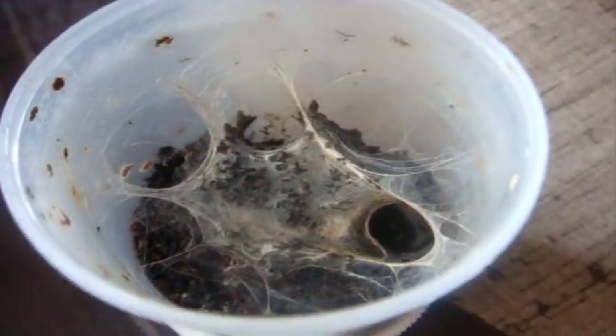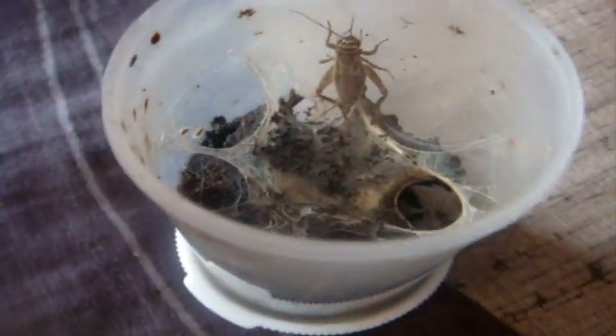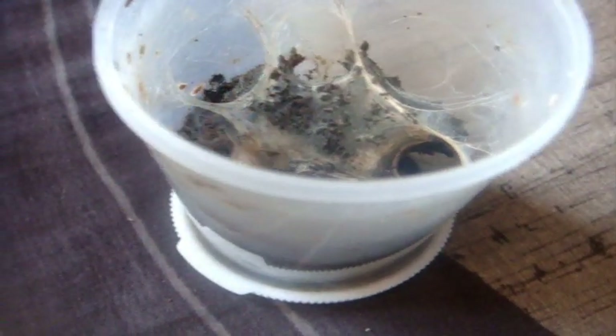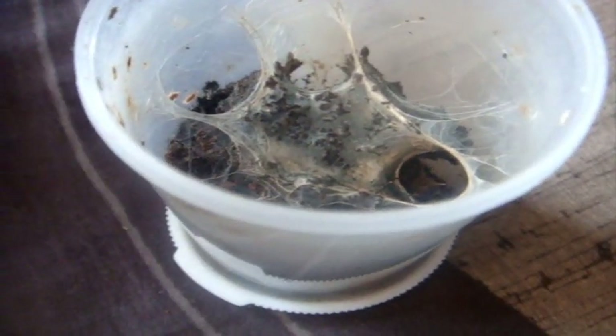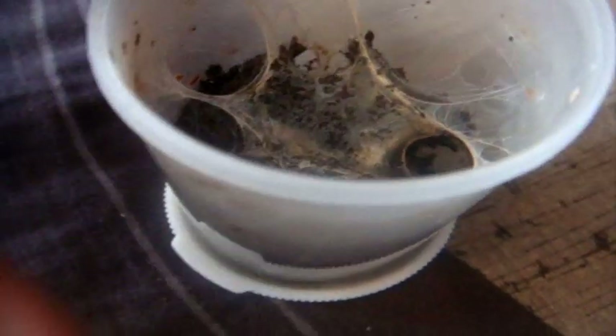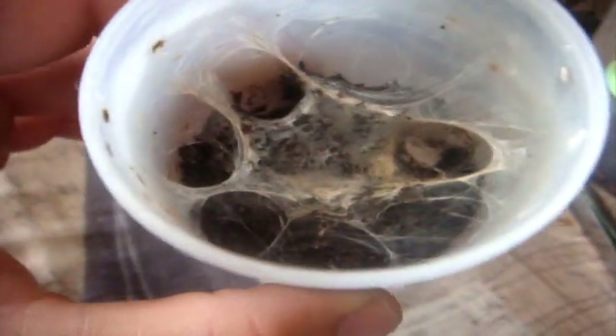This one here is my Ceratogyrus marshalli, the straight horned baboon. Hopefully she'll poke her head out — there we go. She's a pet hole so we don't really get to see her very much.